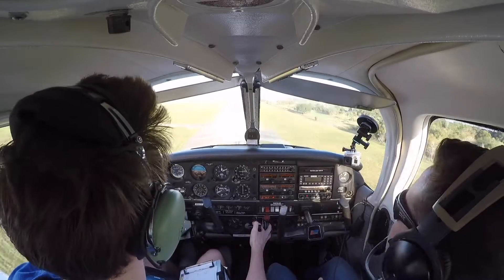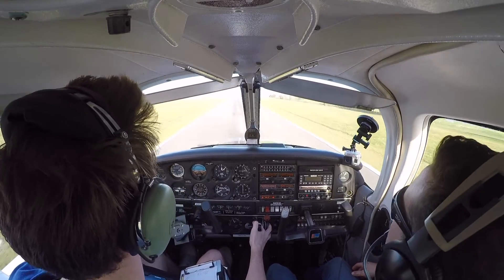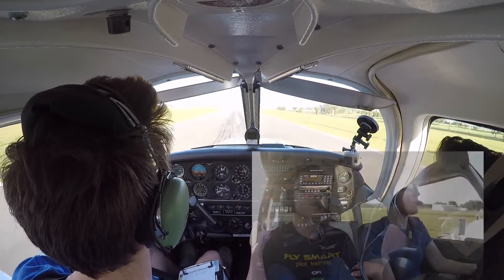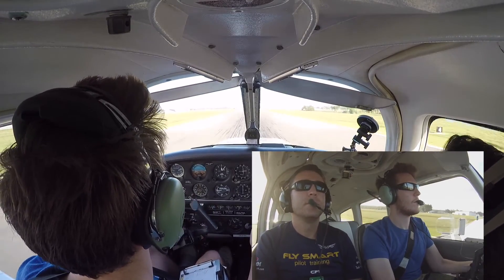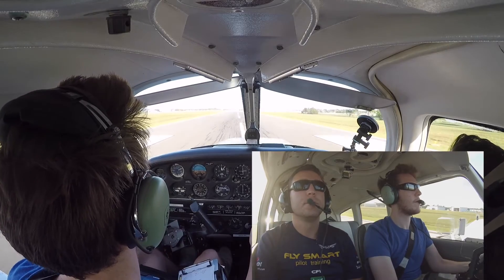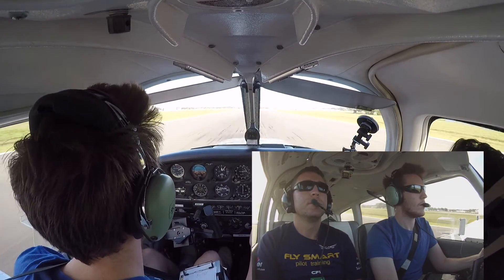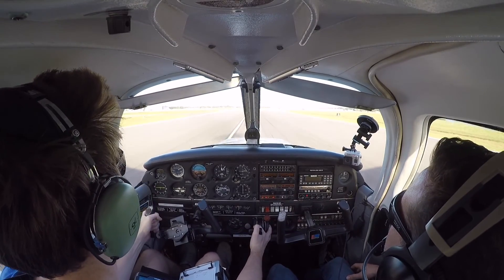It's right down the runway. There we go. Nice landing. Thank you, sir.